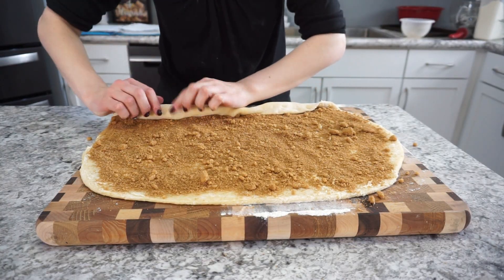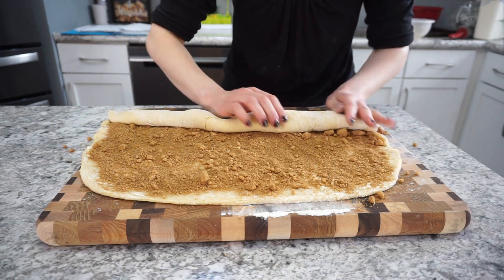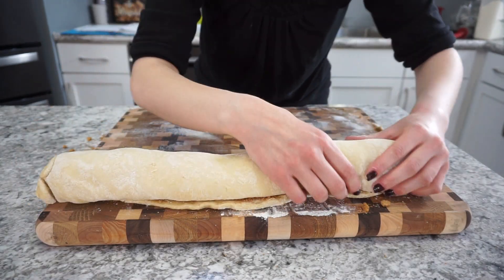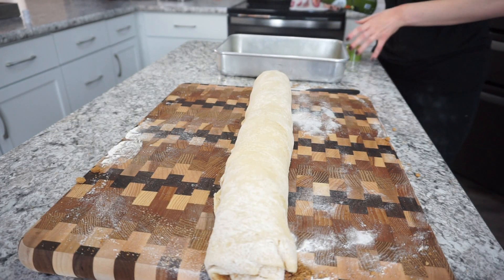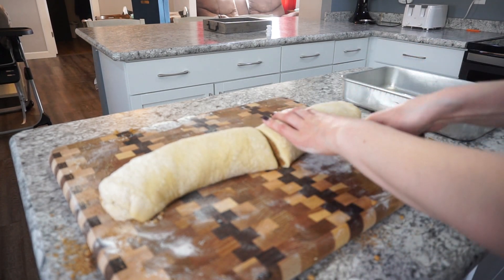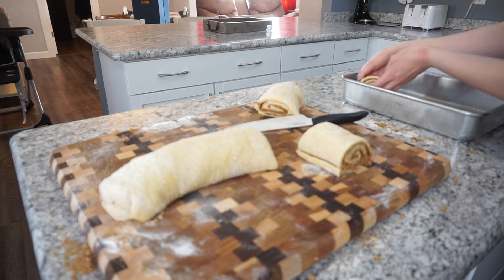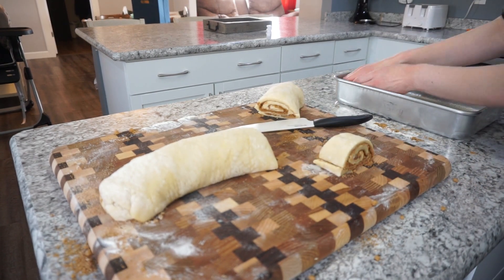Roll this up into one giant log. As you're rolling, tuck in the ends a little bit — that keeps the rolls all the same size, because otherwise the ends can tend to be a little thin. Make sure you spray your baking dish; I like to use a cake pan. Then start cutting the rolls using a very sharp knife, otherwise it makes the rolls a funky shape. Cut the log into 12 rolls — they should be about an inch and a half wide.